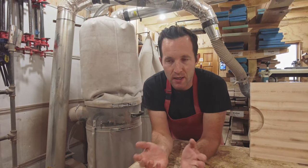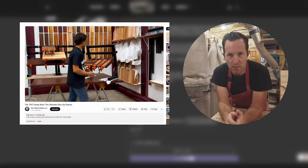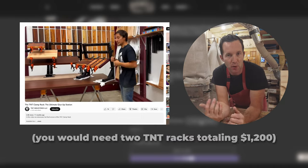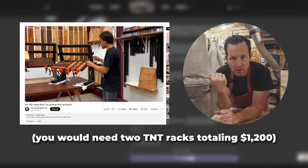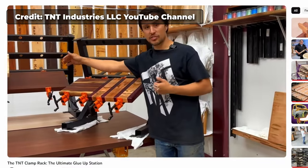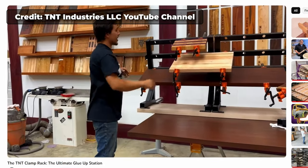I did come across a company called TNT Industries — not associated with them in any way — but I thought their design was cool. The biggest drawback was the cost. It's about six times more expensive than this DIY version if you're looking at the size and capacity. That's materials only, so if you count your labor as zero, it's about six times more expensive.